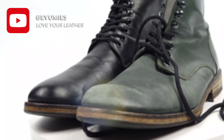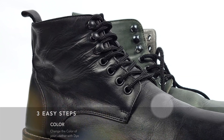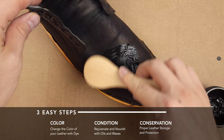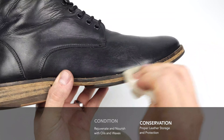Did you guys know it was possible to completely transform the color of your leather? Or maybe you just want to restore the original pigment. Today I've condensed hundreds of hours of experience to show you how to simply and easily dye your leather with little to no mess. Let me show you how to color, condition, and conserve your leather.